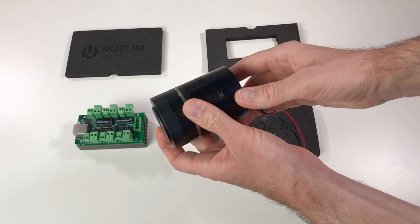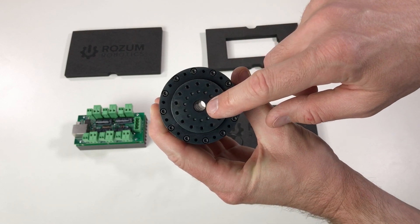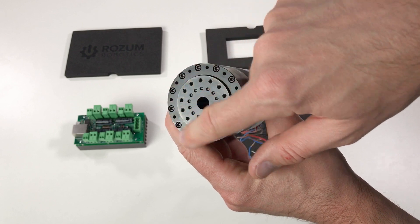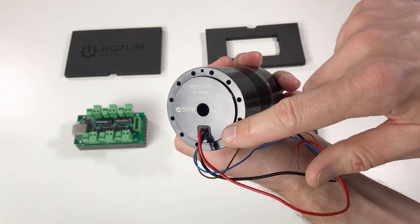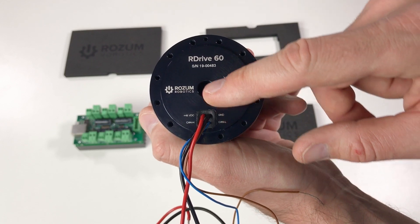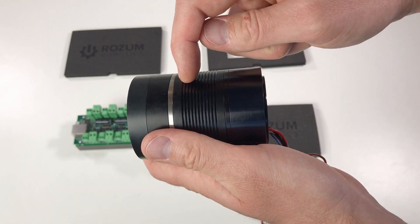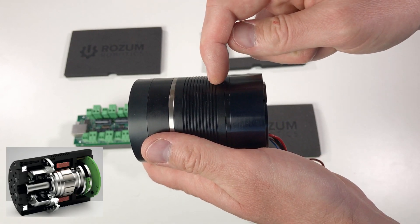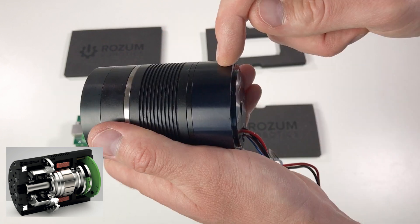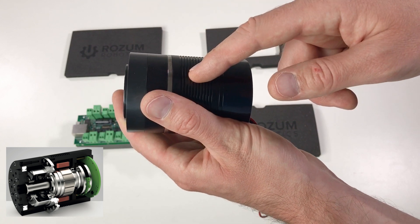Here is a closer look at this actuator. This is the output shaft — as you can see it has a hollow shaft. It can be mounted either from the front or from the back. You can see it has four wires coming out: two wires for the power supply and two wires for the CAN bus. The motor is here on this side, and from the other side we have the reduction with the harmonic drive. There is also a magnetic encoder and the driver to drive this motor.